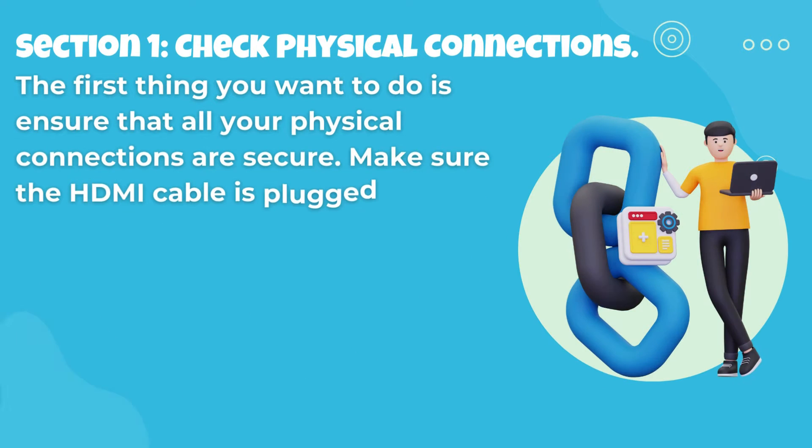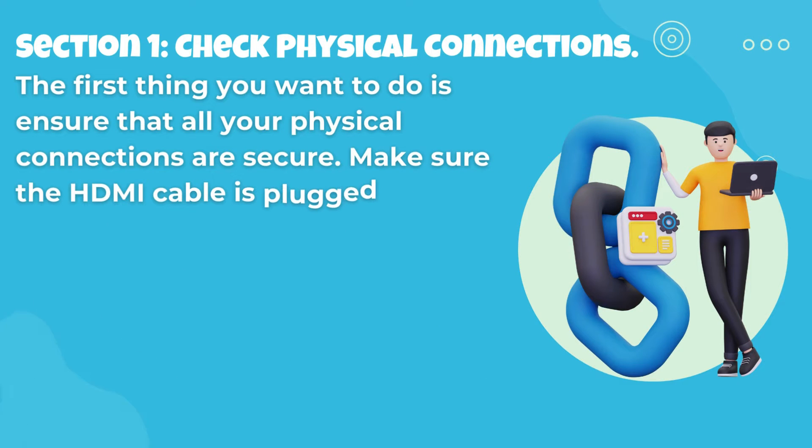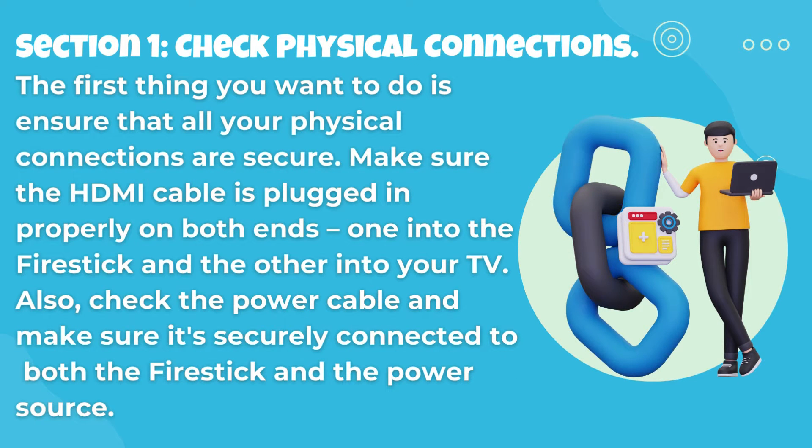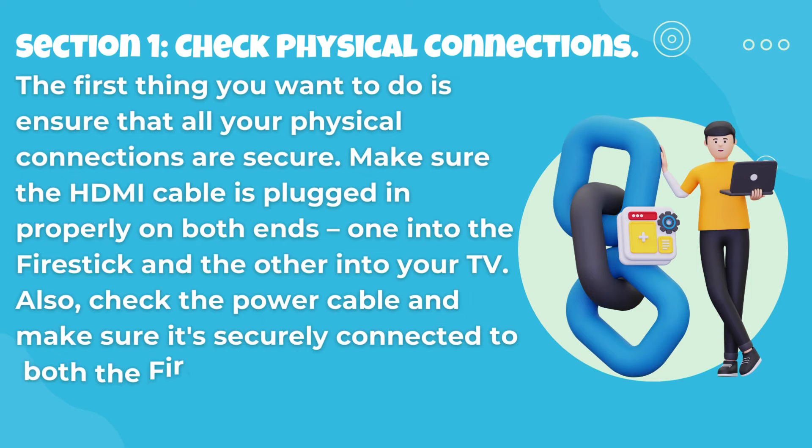Section 1: Check Physical Connections. The first thing you want to do is ensure that all your physical connections are secure. Make sure the HDMI cable is plugged in properly on both ends — one into the Fire Stick and the other into your TV. Also, check the power cable and make sure it's securely connected to both the Fire Stick and the power source.